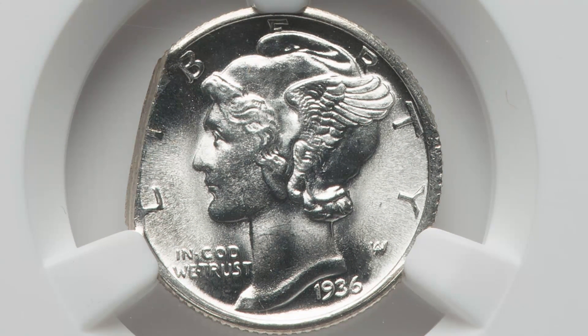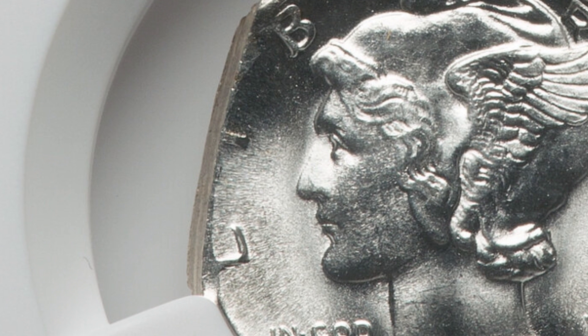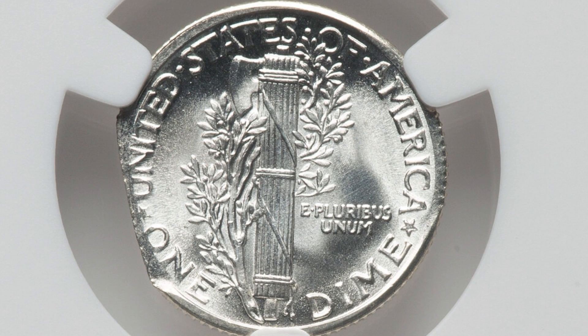Here is another clipped coin — a straight clip on a 1936 mercury dime. 90% silver, of course. Again, very high grade: 66 with full bands. This coin sold for a little over $200 at auction.